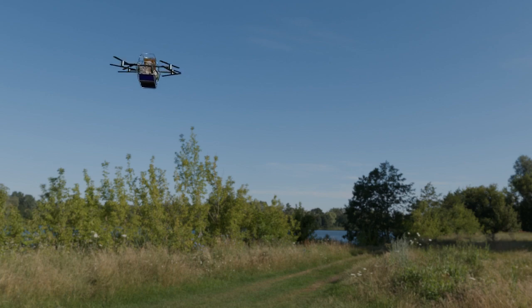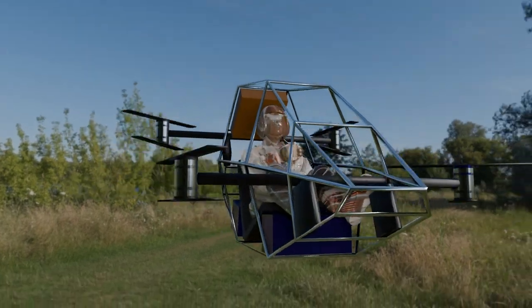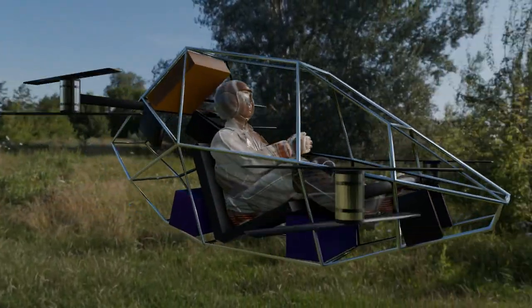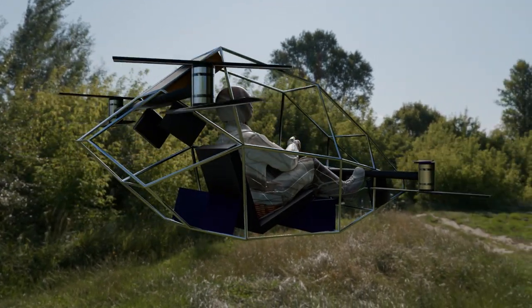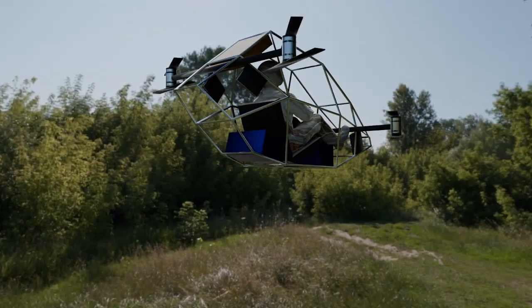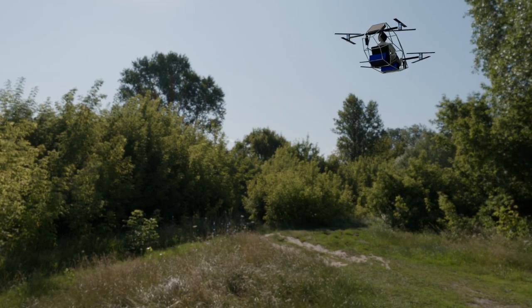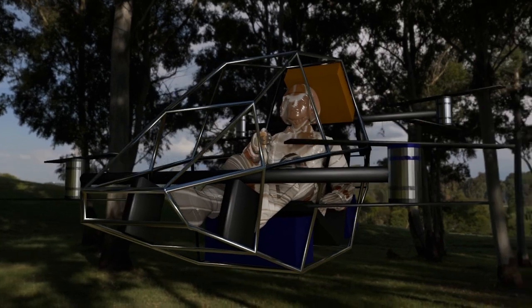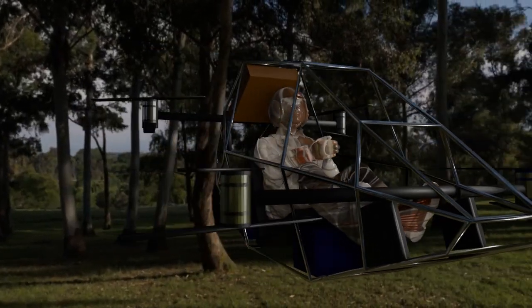We use static equilibrium calculations and mass integrals to precisely determine the center of gravity and ensure the quadcopter remains stable throughout flight. While a symmetrical motor layout helps with balance, we also account for how the pilot's weight, along with the shifting energy consumption of the battery, will impact the overall balance as the craft moves through different flight stages.